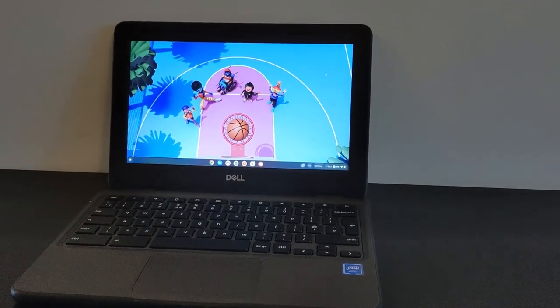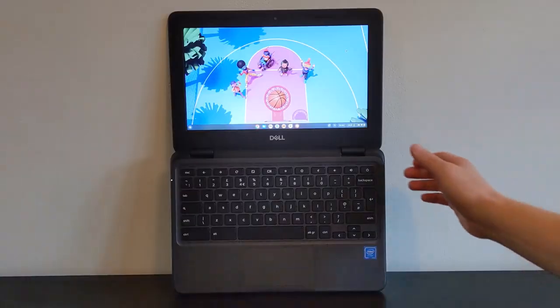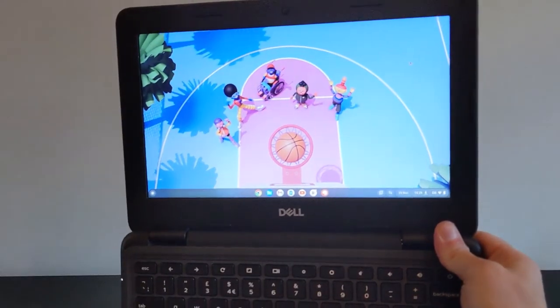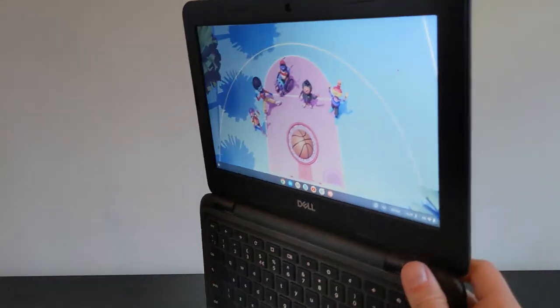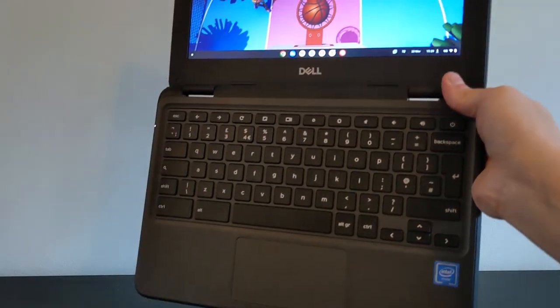Let me know in the comments if you own this Dell or if you're thinking about buying, and of course any questions you have. If you like the spec and rugged build quality of this Dell but want the extra functionality of a touchscreen, definitely check out the next video. See you there!